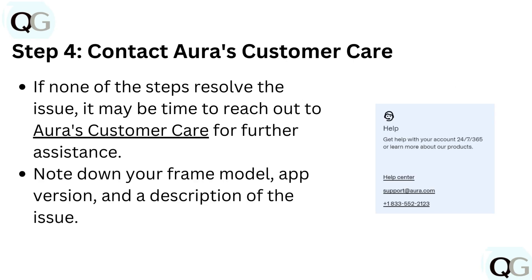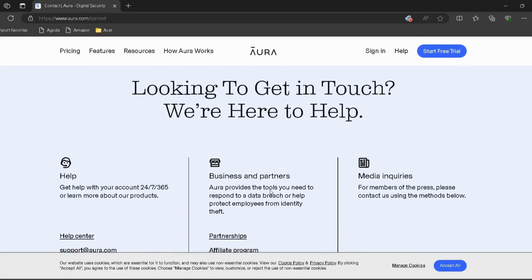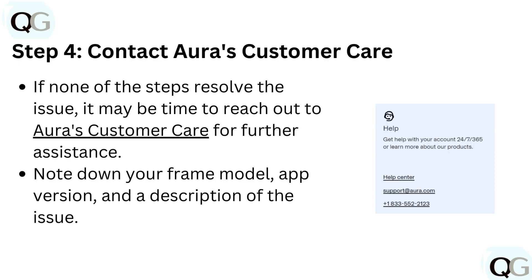Step 4: Contact Aura customer care. If none of the steps resolve the issue, it may be time to reach out to Aura's customer care for further assistance. A link is provided in the description. Note down your frame model, app version, and a description of the issue.